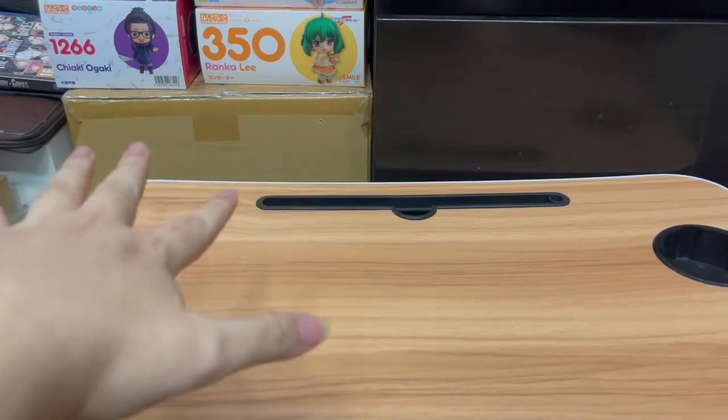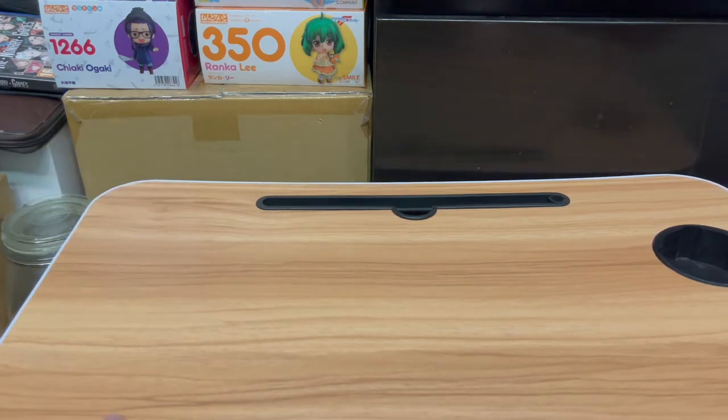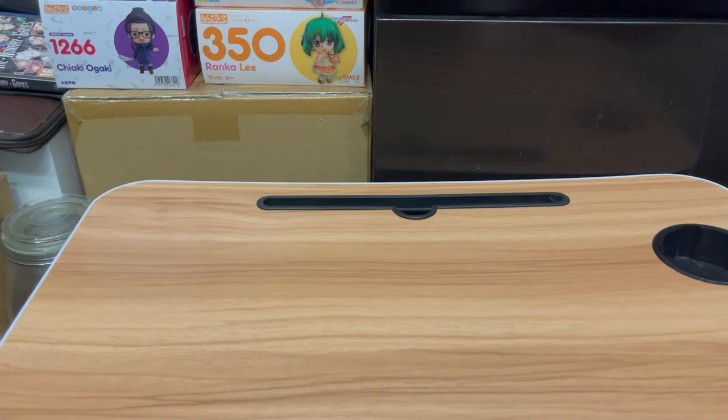Now of course you can see my stash of random PS4 games and Nendoroids. Of course Runkka is there as well. I haven't really been packing my room in fact, because of all the Utamax cross archiving videos and stuff like that — that's really been taking up most of my time recently.